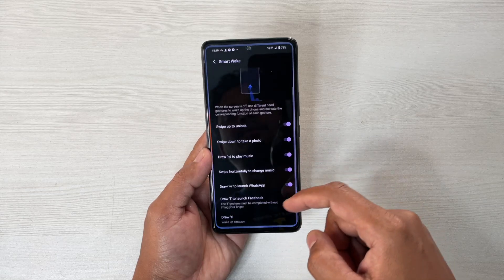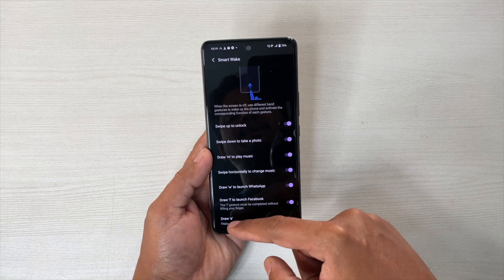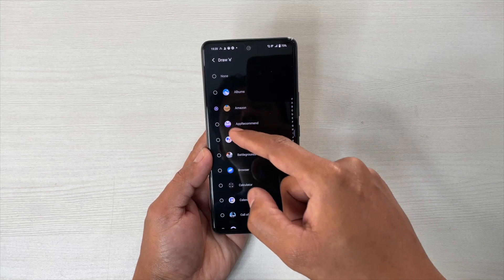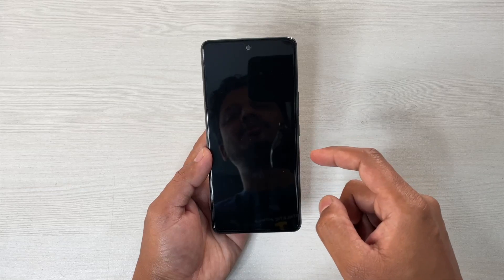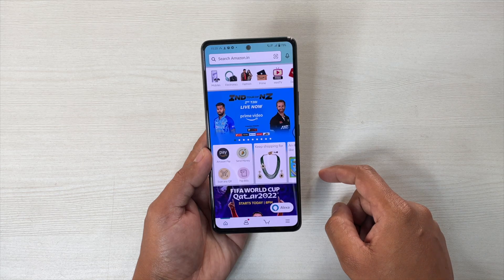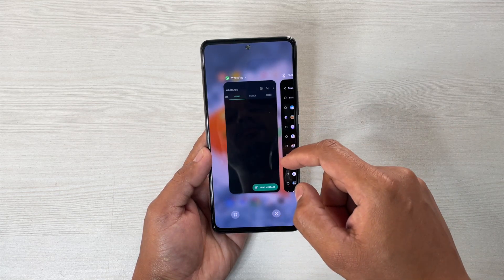Next we have a dedicated option here — Draw E to wake up any particular app that you can select from the list. Suppose I have selected Amazon. Now if I draw E here on the lock screen, it will open the Amazon app. You have to unlock first, so you have to enable Face ID, then it will work seamlessly without any problem. So this is about Smart Wake.